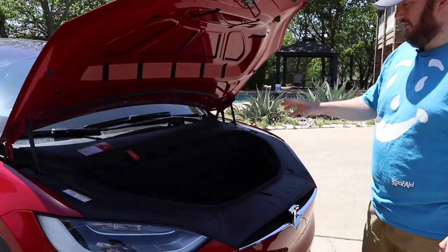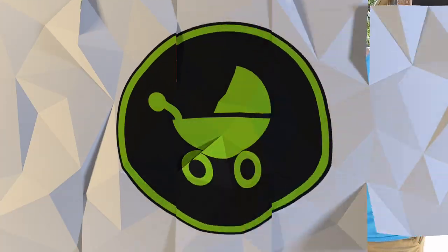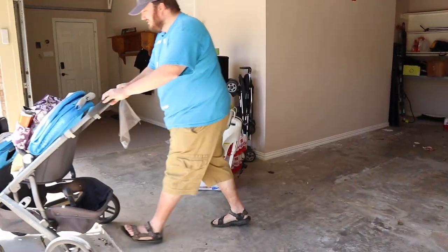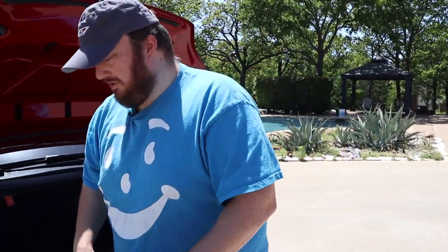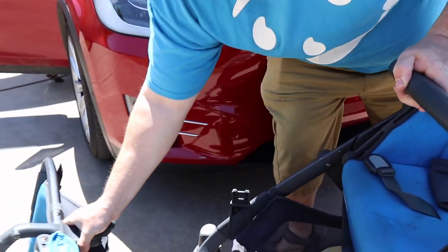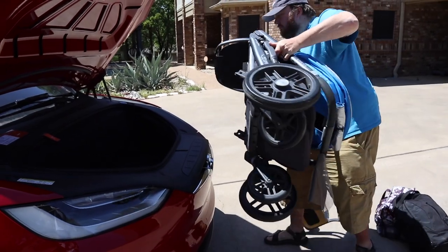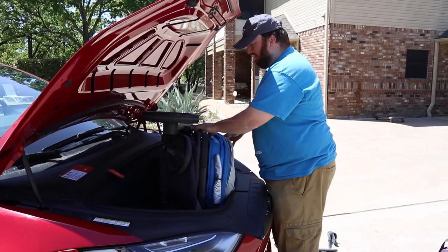One of the fun things with Teslas is they have these front trunks, which you've seen in a lot of other car reviews. Let's try to cram some stuff in here and see what'll fit. We'll try the upper baby stroller first — see if it'll fit in the front trunk. It doesn't look like it's big enough... nope, too wide. We'll try it in the back.